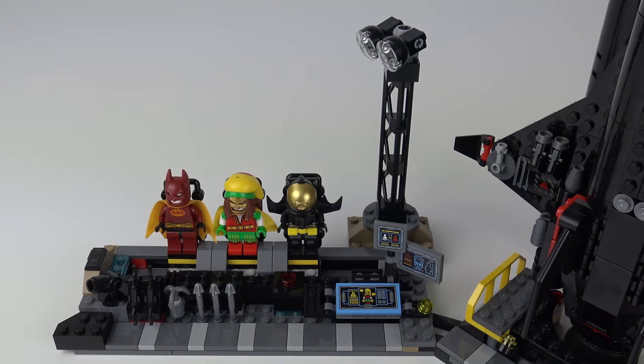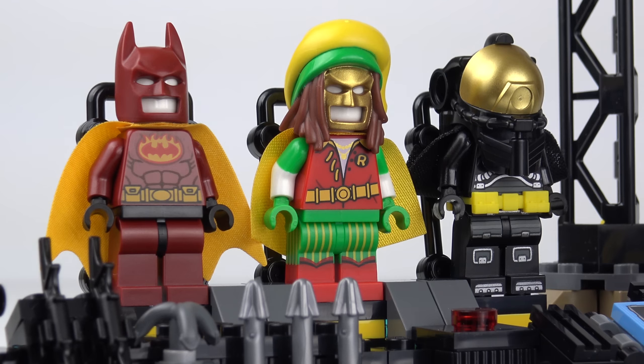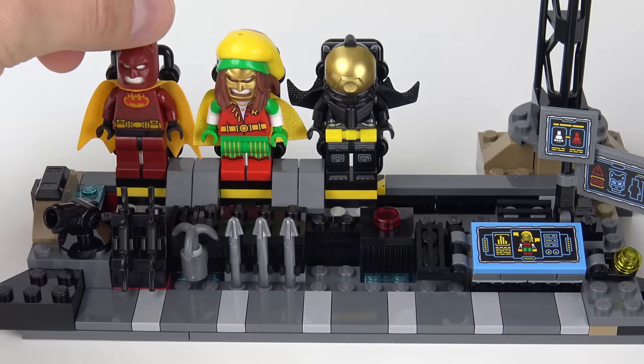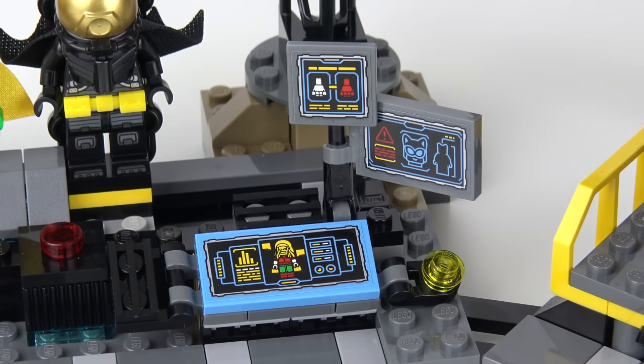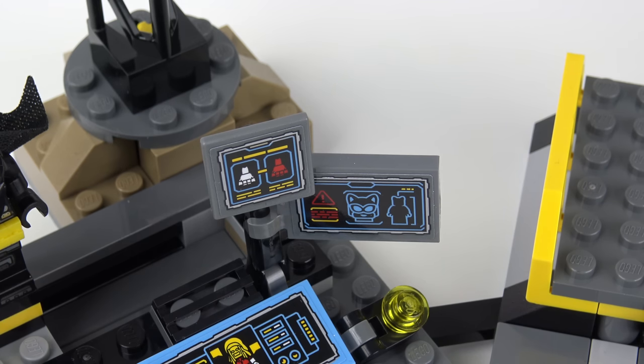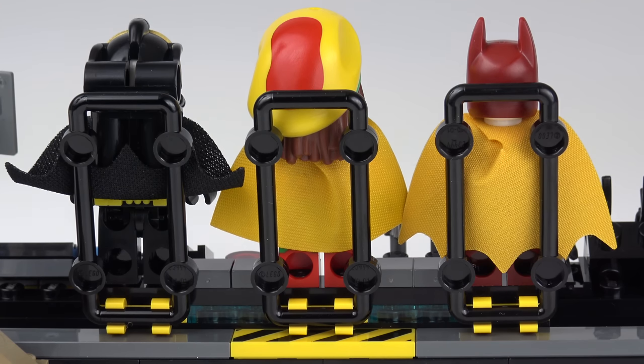We'll start out with the Shuttle Dock, which is of course in the Batcave, and these three awesome Batsuits. These are on a sliding rail so Batman can easily get to the suit that he needs, and there are three computer display screens monitoring the status of the Batsuits, the Bat Shuttle, and checking for intruders. The three Batsuits are neatly and securely mounted on the sliding rail, and there's a backrest to keep them standing upright.